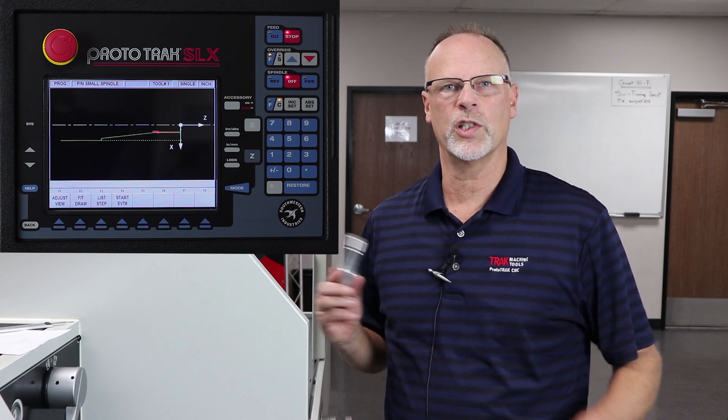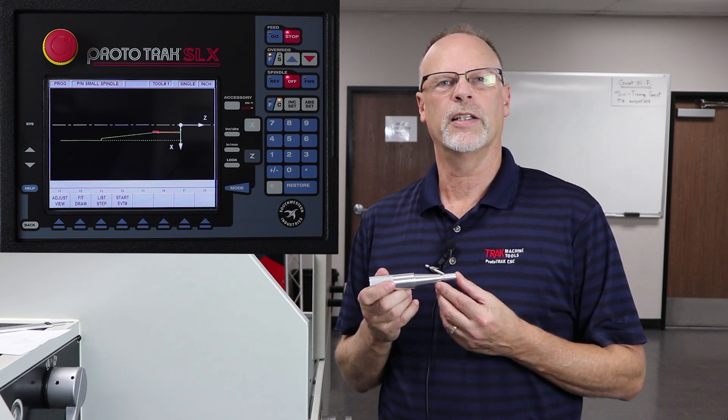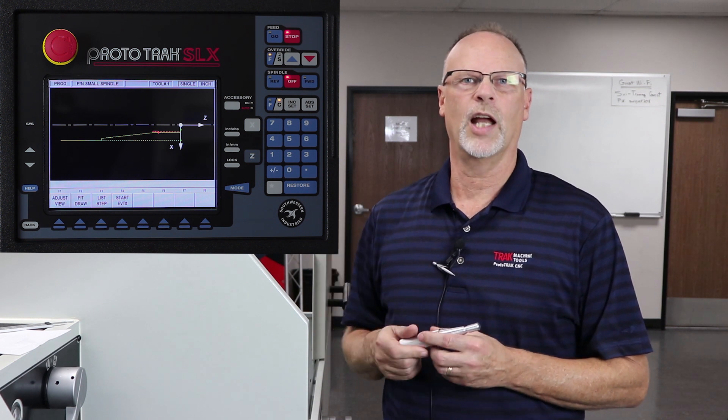What we did in the first video is we looked at the spindle and how to program it so that we could make the part down to size, do the grooving, do the threading, and so on and so forth, and showed you how to make the program.